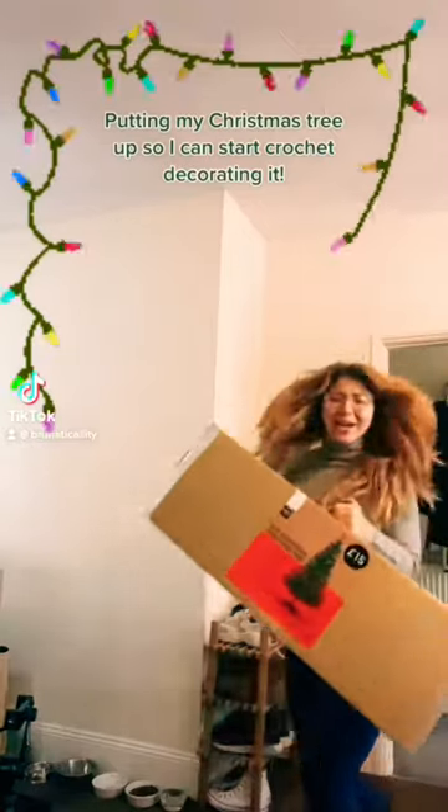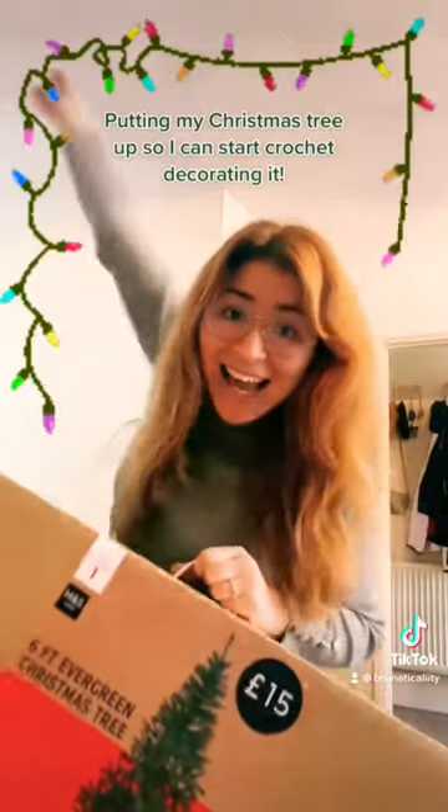Rockin' around the Christmas tree — it's time! Let's do it!